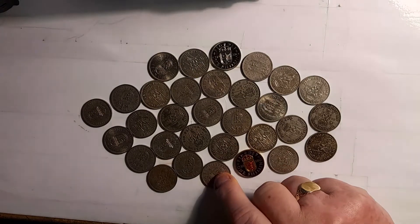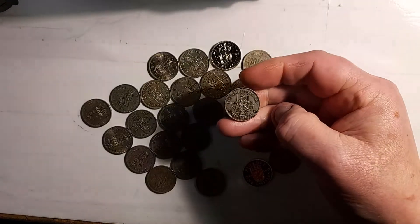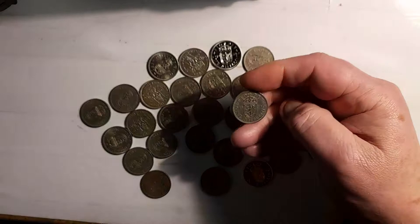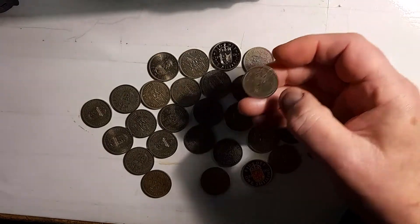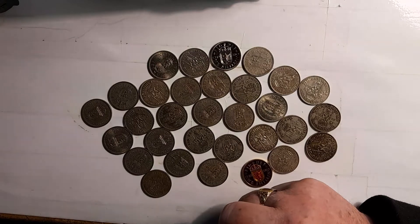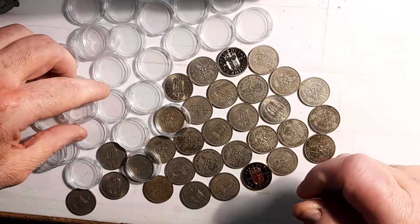I think they are quite a nice area to collect. In the early days the design was like that, and then in the later days — in the 50s — the design changed to that. That's the only difference about them. This is me pulling the coins away.